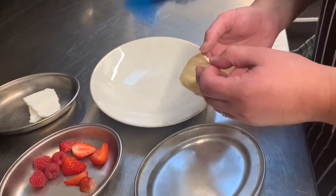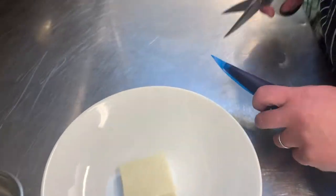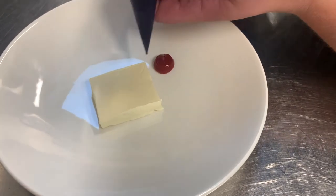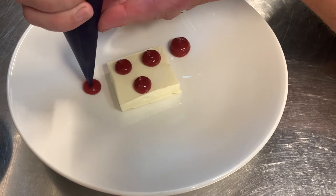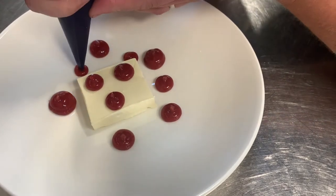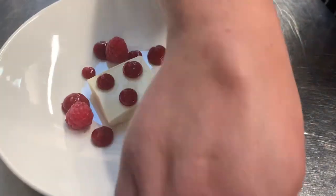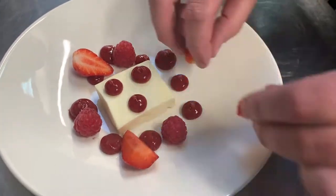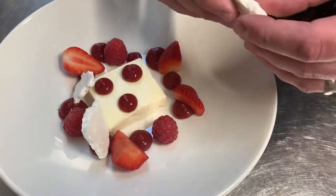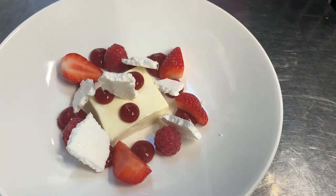And for the dessert — place the mousse in the centre of the plate. Snip the piping bag again. With this one, we just want it to be quite random, across the mousse and around the bowl. I'm going to place the raspberries and strawberries. Then your meringue — just break it up into nice little bits.